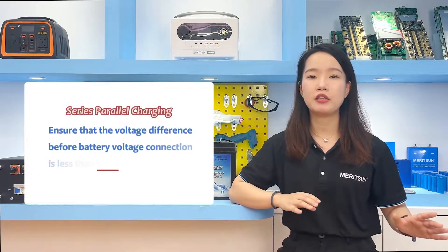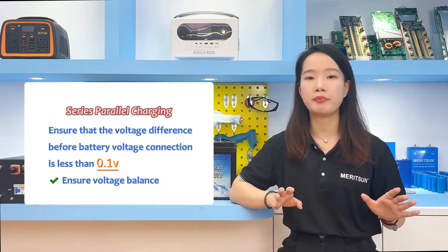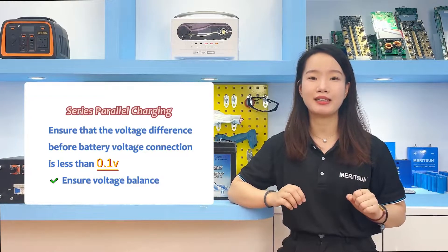If possible, it is also recommended to charge each battery individually before making the parallel or series connection, to ensure balance from the start.